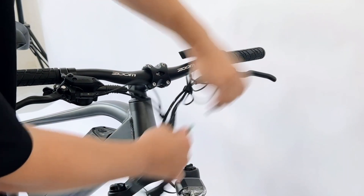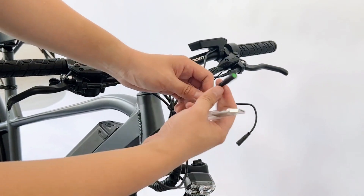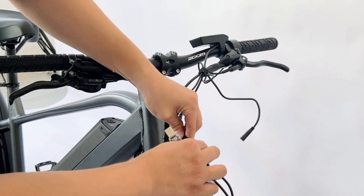The first step is to unplug the cable connecting the display and plug in the programming cable and OTA adapter.